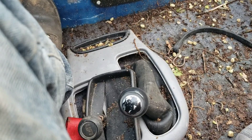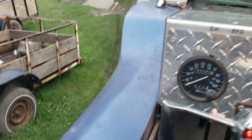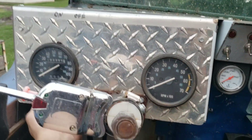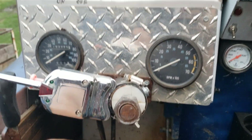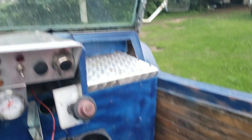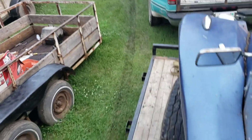It's a five-speed stick so it's pretty fun to drive. I just drove it on the trailer, but just from that I can tell it's gonna be fun to drive down the road.